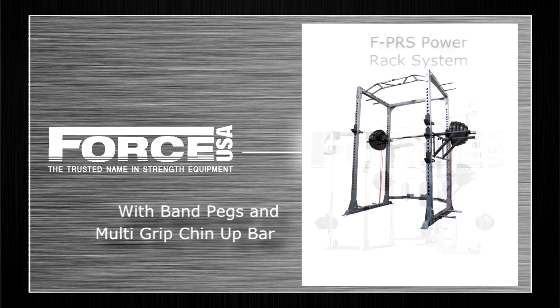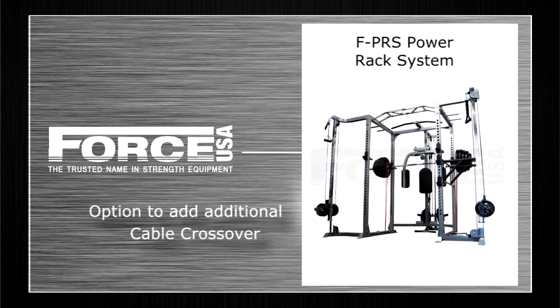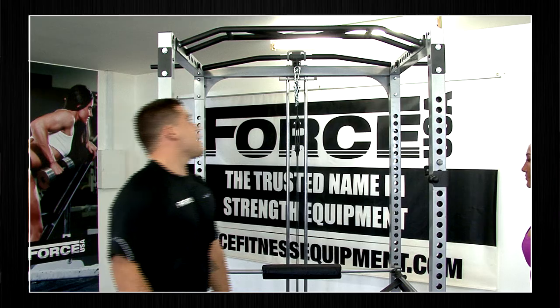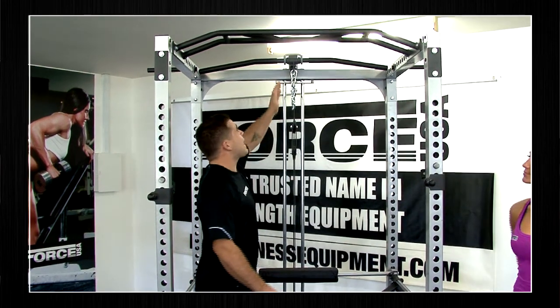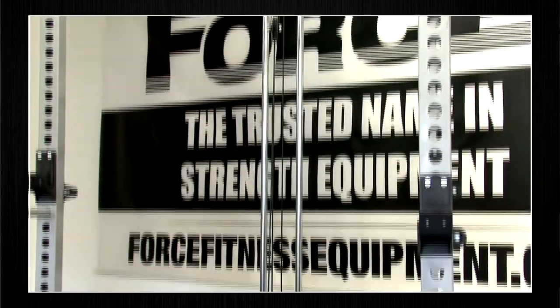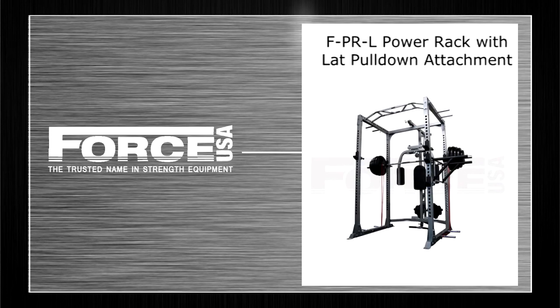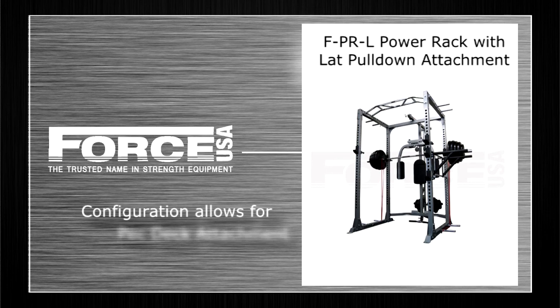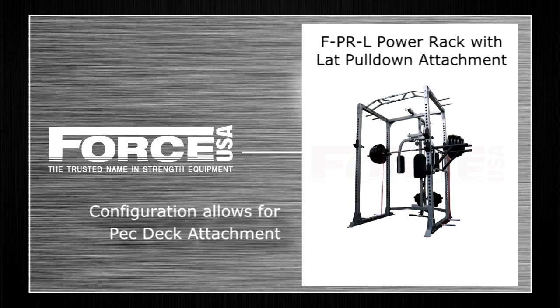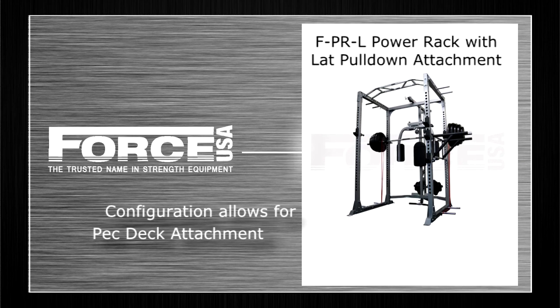We also have attachments and features that allow you to attach a cable crossover onto the sides. Today we've got it set up with the lat pulldown attachment, so you've got a high lat pulldown and also a low row, allowing you to work all the muscles in your back. There's also a configuration allowing for a pec deck, which lets you work your chest and other exercises that configuration allows.